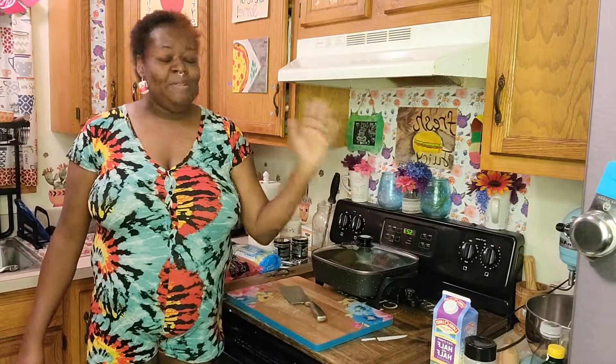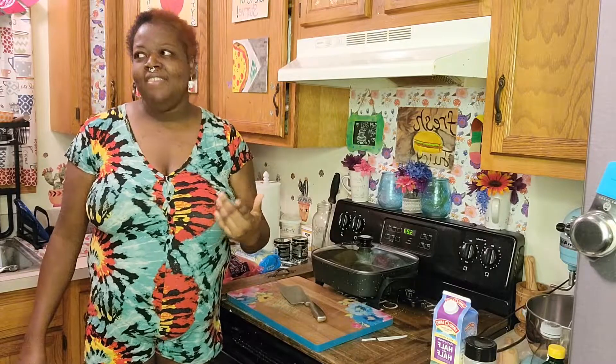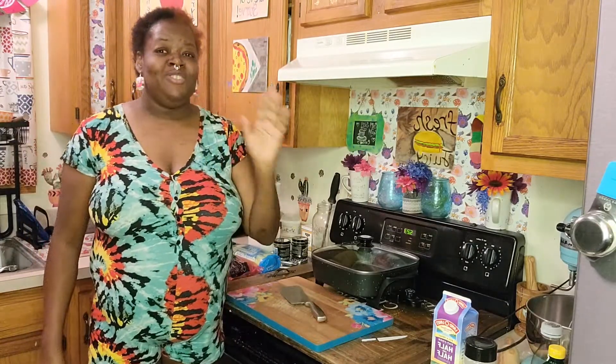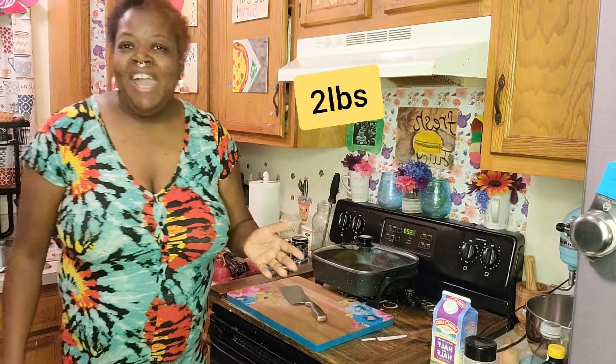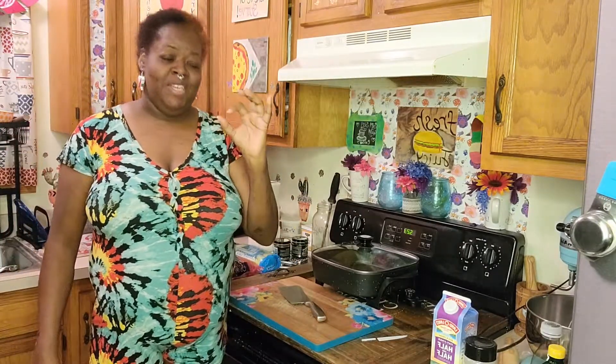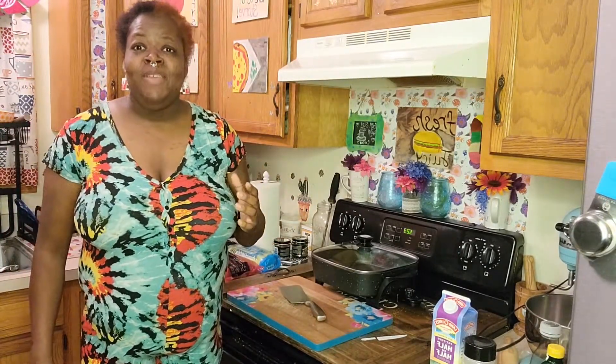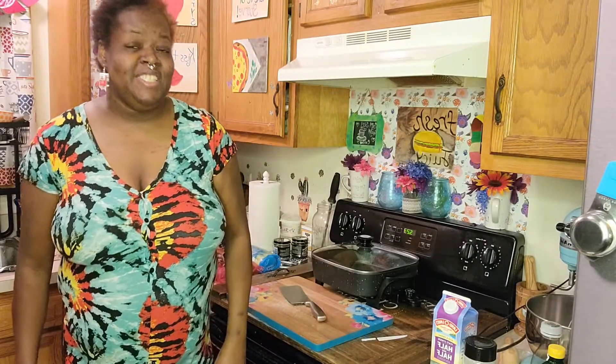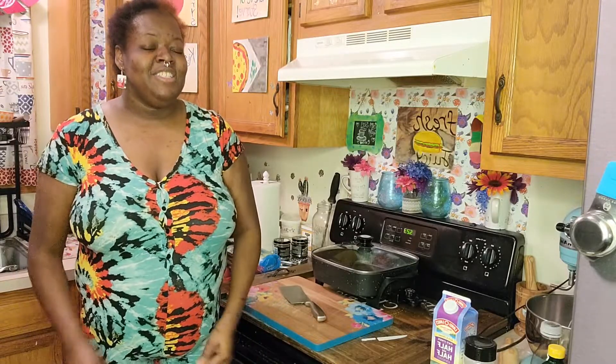Hey guys, welcome back to another episode of Chef Shark's Creative Kitchen. Today we're going to make some beef stew, but it's going to be a little different because the prices of meat are so high. With COVID, everything is through the roof, so we're making ground beef stew — about three pounds of ground beef in place of cubed beef. I found a pack of cubed beef for like twelve dollars a pound, so we're not doing that. We're going to do it the easy, simple, and affordable way.